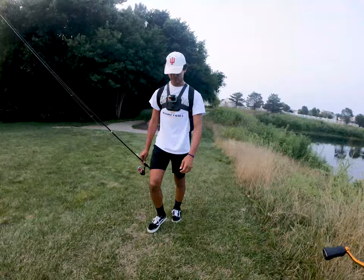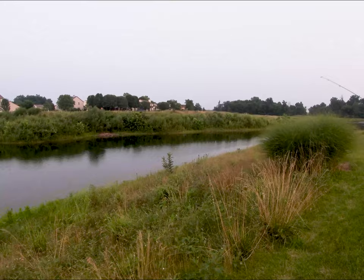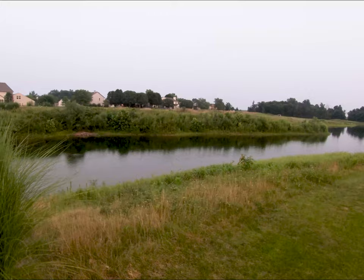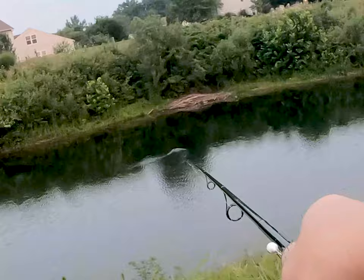We got a beaver den! That little guy right there is not full adult size, so they may have had some babies. Don't be surprised if we hear a big smack here in a few minutes. That is a baby beaver — you can see it right there.